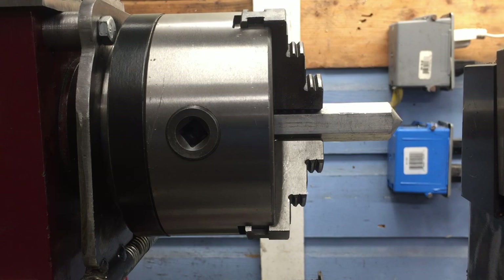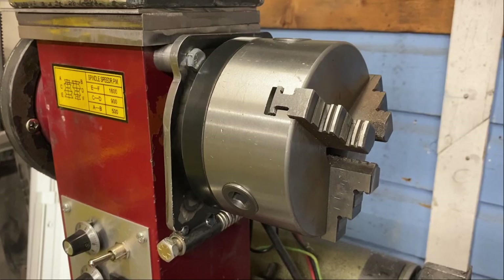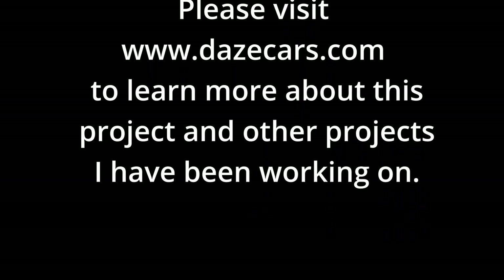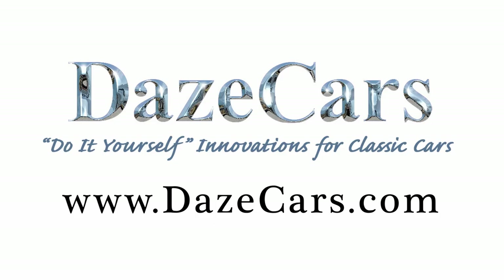I'm very happy with the results. The only other thing I had to figure out was a way to keep myself from accidentally turning the machine on when the spindle was locked. I came up with a very simple solution — I bent a piece of steel to slide in front of the power switch that I can move over and tighten down when I'm tightening up the lock. If you like what you've seen please click like, if you'd like to see more please subscribe. Thanks for watching.